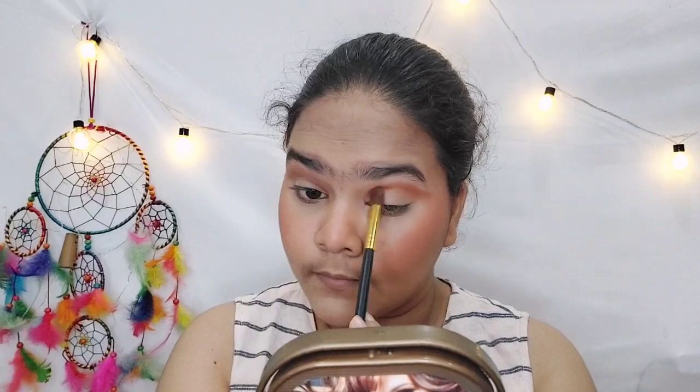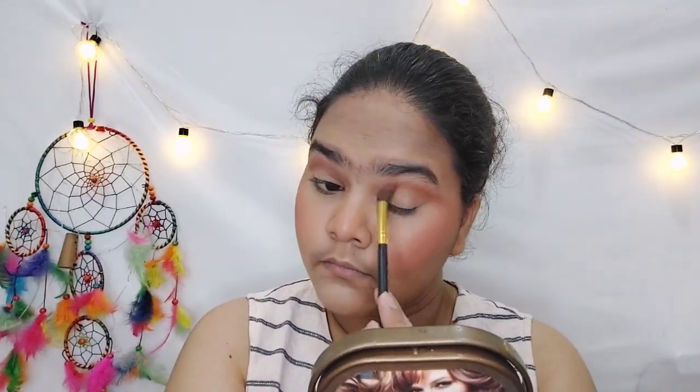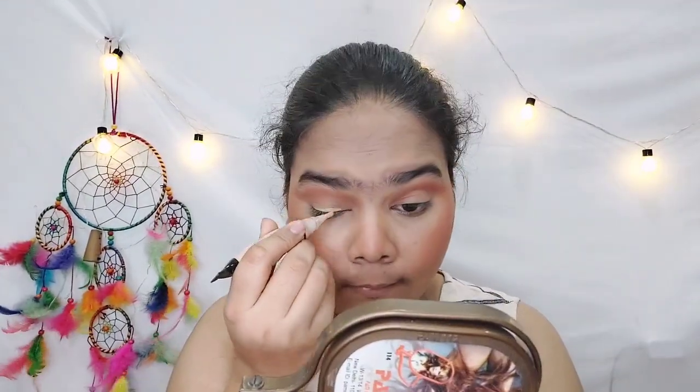I am applying the brown shade from the palette onto my eyes, blending it in gently. I am not applying too much — just building it up softly and blending it out for a seamless look.